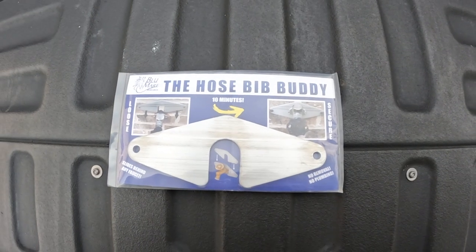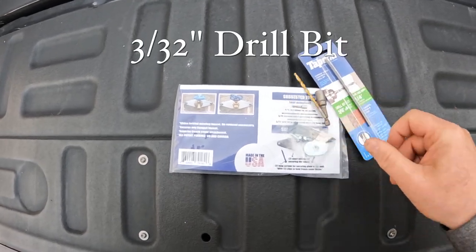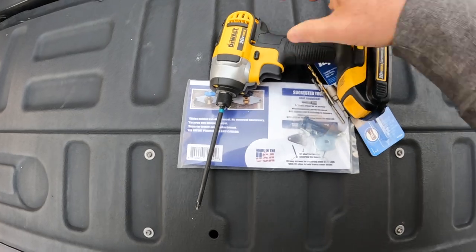In order to install the Bib Buddy, we'll need a 3/16ths TAPCON drill bit, a 5/16ths hex bit for the mounting screws, a 3/32nds drill bit for the pilot holes, and a drill and driver.